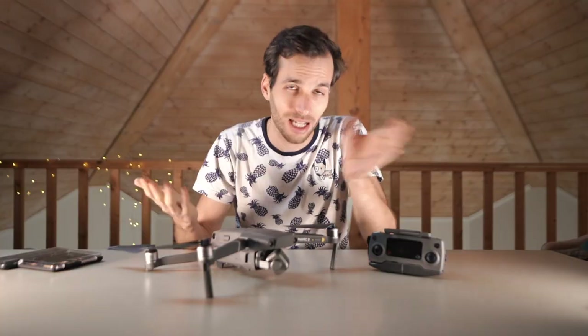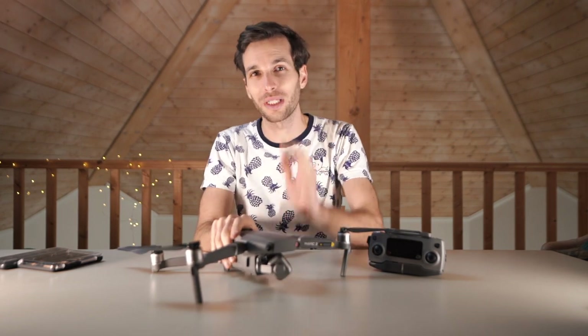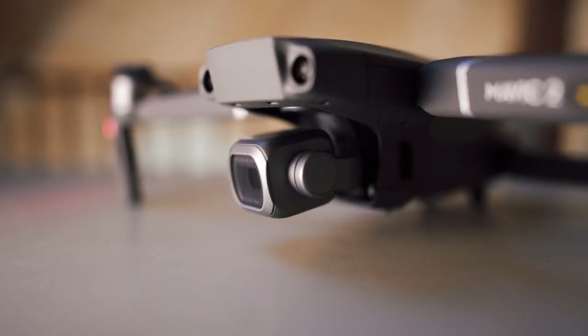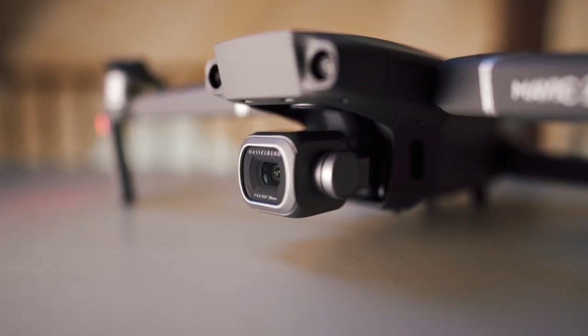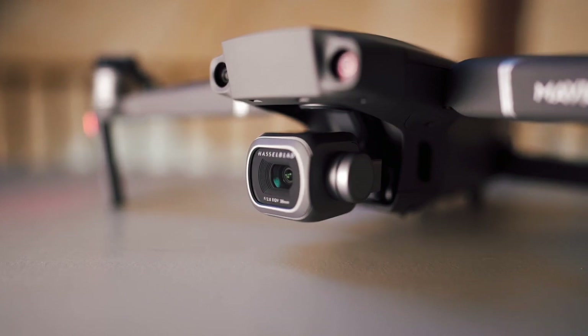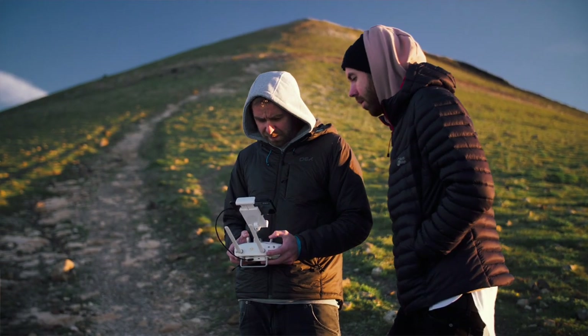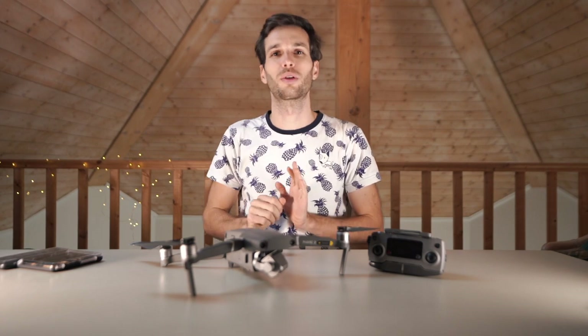This is something you could never get without a drone or a helicopter, and this is a lot cheaper than a helicopter. While we're talking about composition, remember: if you're shooting and want to share on Instagram vertically, only the Mavic Pro 1 could flip its camera to portrait mode. The Mavic Pro 2 is not able to do it. So whenever you're shooting, keep that in mind — make sure you leave enough room, check your screen, and then you can rotate the photo.